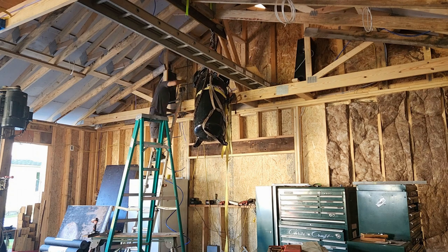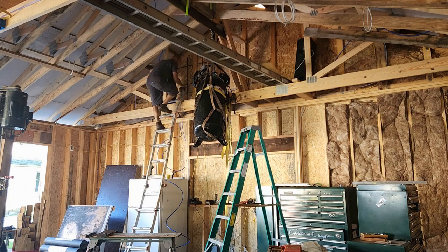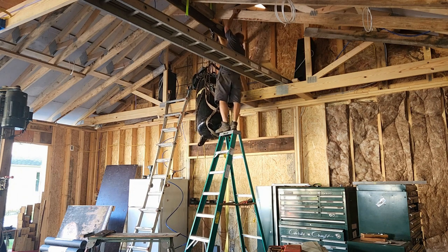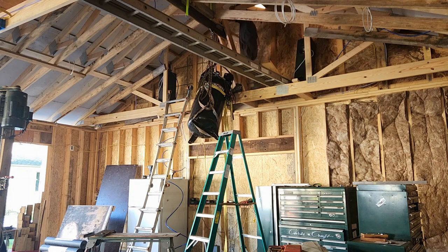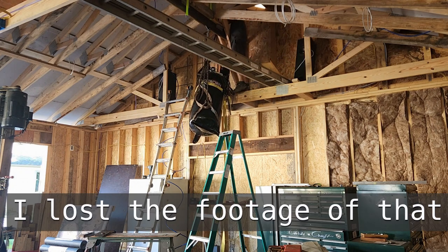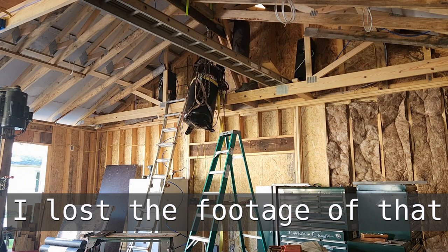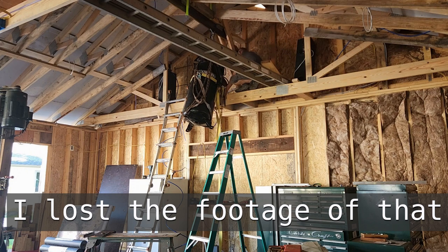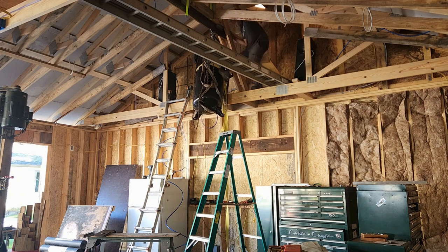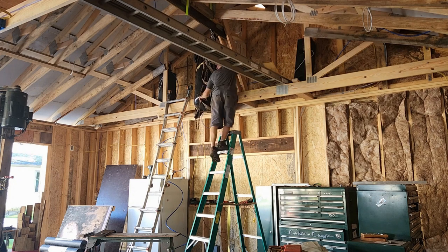After I got the compressor up as high as I could, I then started using straps and boards and whatever I could possibly think of to get it up higher, and it didn't get much further. Even with three of us, we were struggling to get that thing in there because we had to tip the top end underneath the bottom cord of the scissor truss and then lift and push the bottom in. But we couldn't push in really with the bottom because it would push the top into the exterior wall, and then that meant we couldn't push it up anymore. It was a challenge.